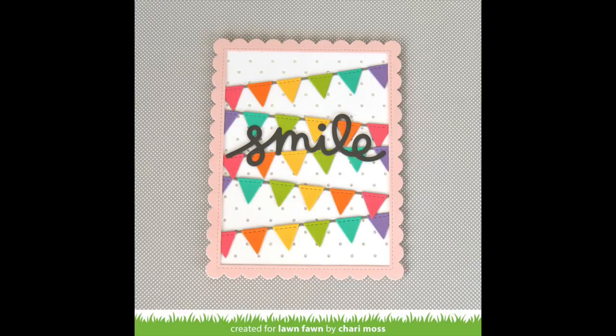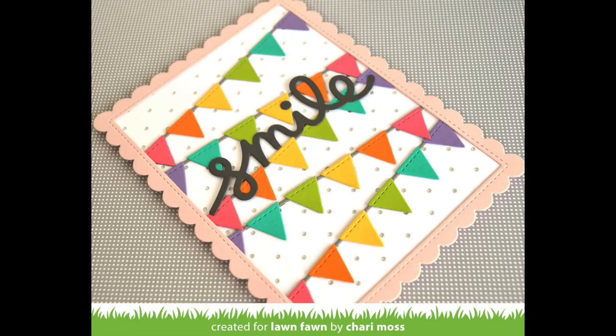We also have this gorgeous card by Shari, and I love how she made those little borders the star of the show with her cute little smile die cut. This card just makes me smile because it's just so happy and sweet.